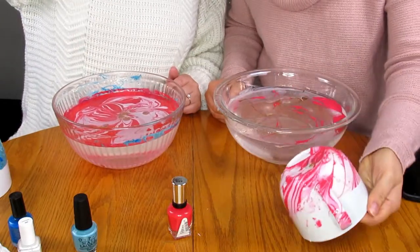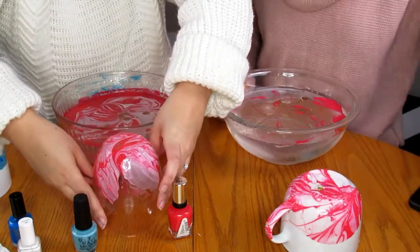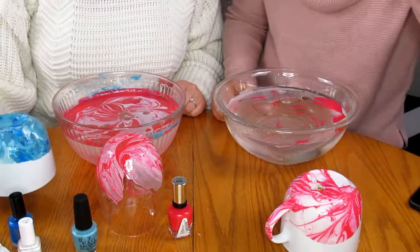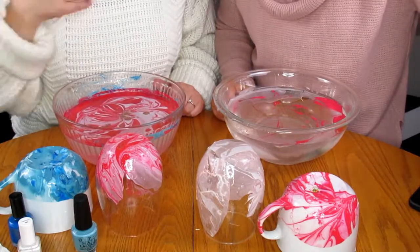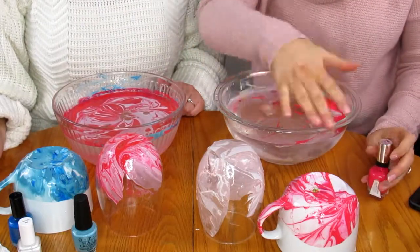Look at this one — so cute! Oh my god, I love them, that's adorable! So ignore the first try because those didn't work out, but actually it's still kind of okay — it's lumpy but it gives a texture. You would let those dry, and if you remember to go to the hardware or paint store, pick up acrylic sealer to seal them so the design doesn't budge.